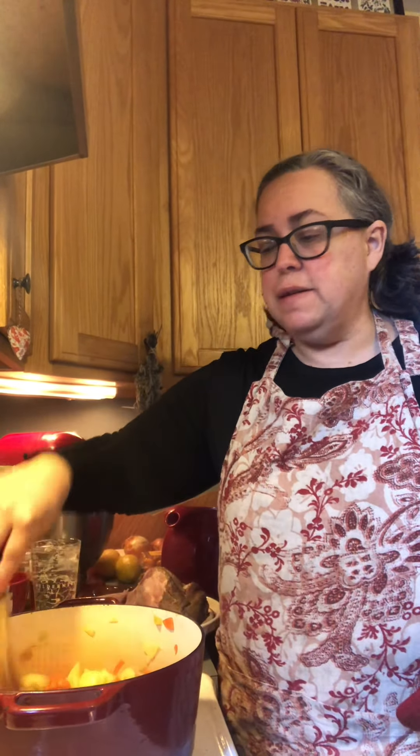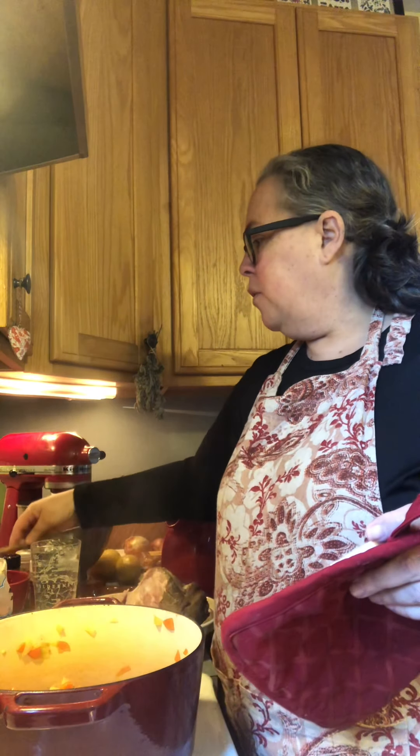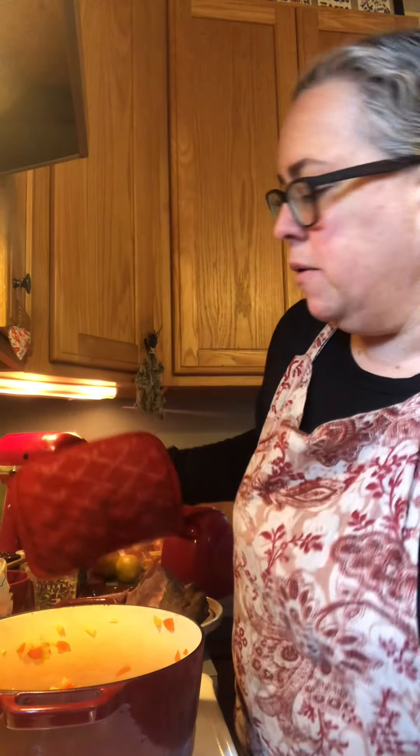Hi friends, how are you? Happy New Year, if I haven't had a chance to say that to you yet. This morning I am making ham and split pea soup — yummo, right? So I made a ham for New Year's. Let me show you what I've got going here.